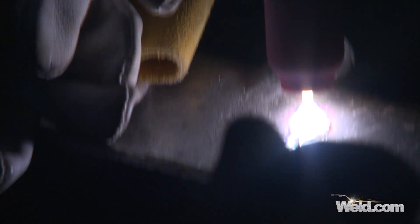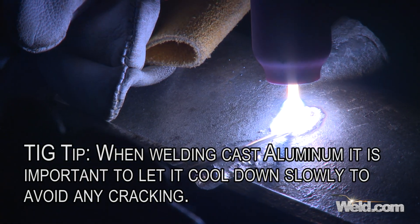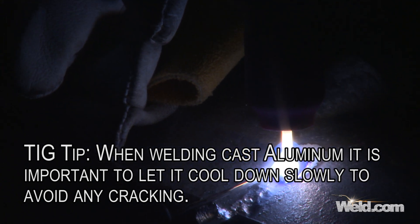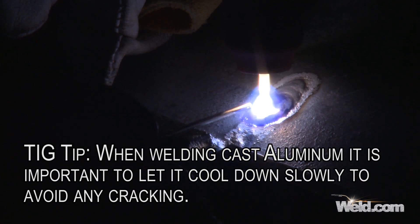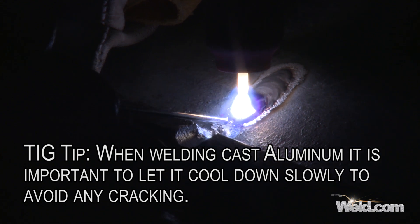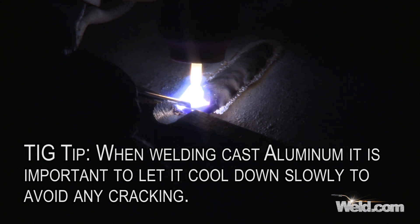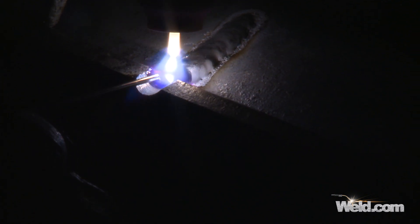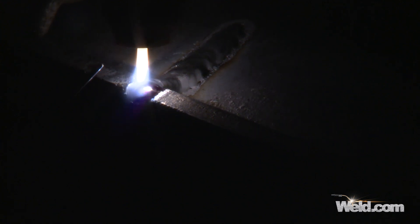I can hear some movement going on with this material, so I'm doing a little bit of preheat — sitting and dwelling a little bit. This really is old, old material. It does seem to be welding fairly decent. The only concern I'm going to have is whether, when this material cools off, it will crack. I'm coming up over the edge here — this is a critical area. I'm going to do a little buildup to recreate this flange.